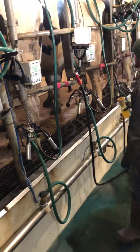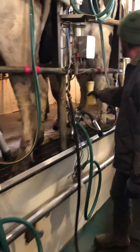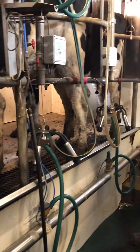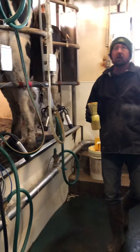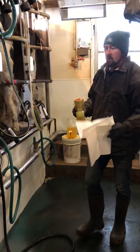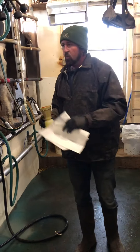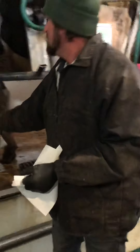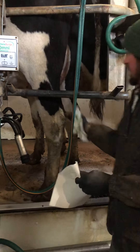That takes any bacteria off the quarters. By handling each one of the quarters, it provides the cow a cue to come in to milk. Now we're taking a paper towel and we'll wipe that off after we get through dipping. By handling her, it will tell her that she's in the milk barn and it's time to let down her milk.